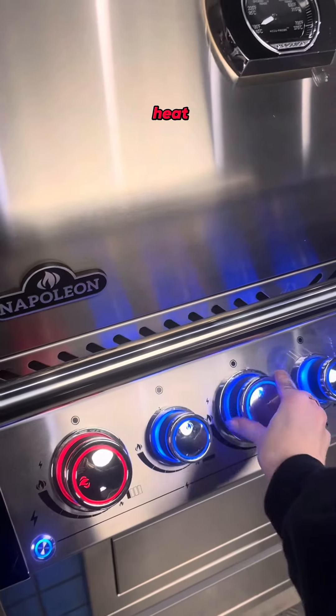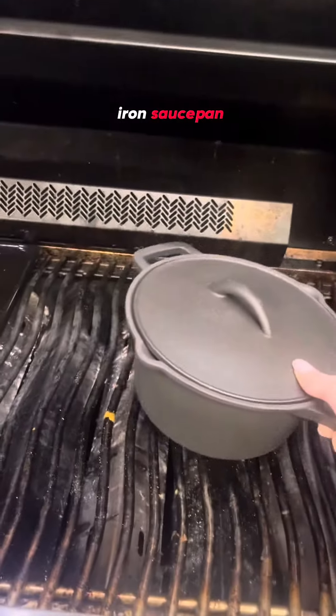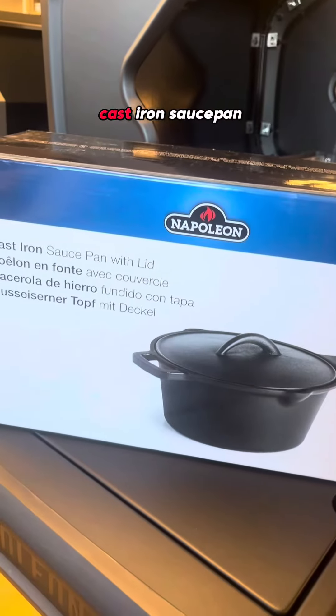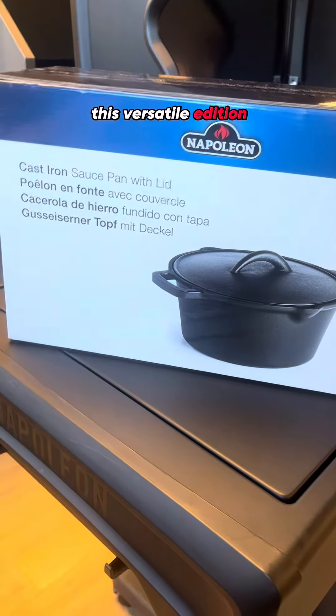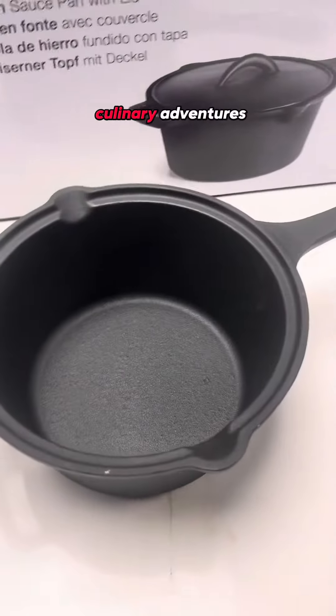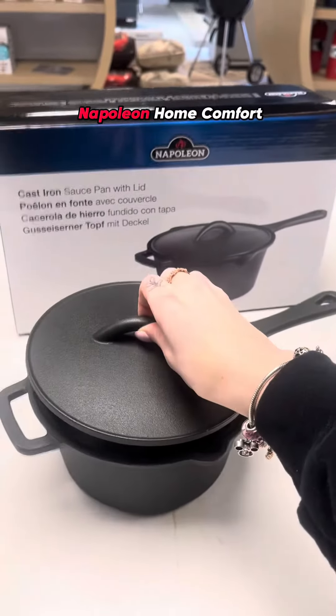Preheat the grill to a medium heat, and don't forget to place your cast iron saucepan on the grill to preheat as well. We're using the must-have Napoleon cast iron saucepan. This versatile addition is more than just a cooking tool — it's a game changer for your outdoor culinary adventures. Get yours at Napoleon Home Comfort.